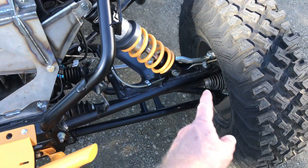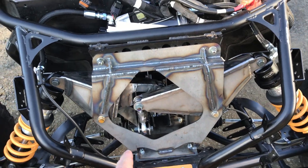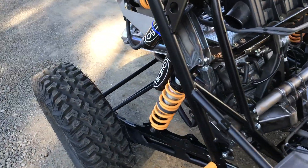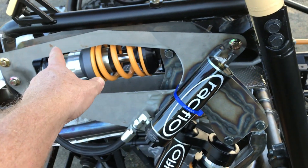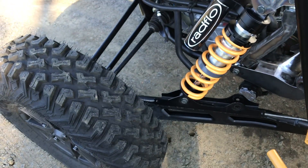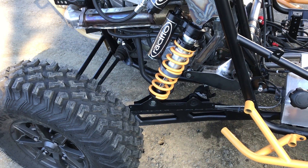What happens is when you get pressure on this tire right here — there's my finger pointing — it lifts up on the corner and presses down the center, which goes to the back and crosses over to the diagonal tire. So what that does is push up on this link here; as it pushes up it compresses this spring back here and lifts up on this tire too.